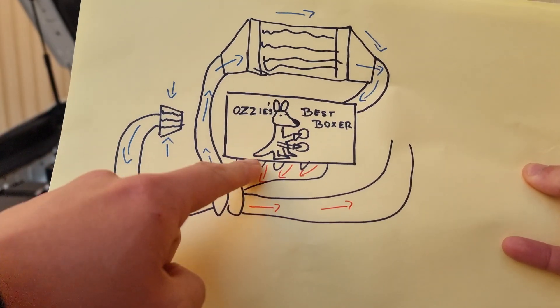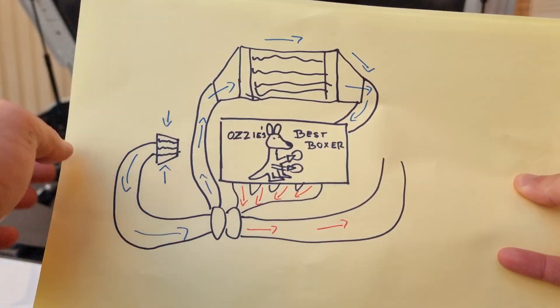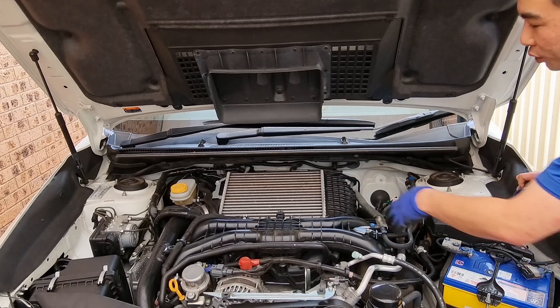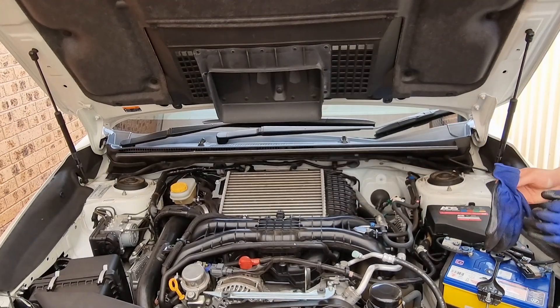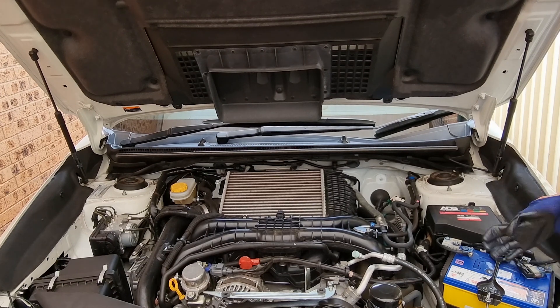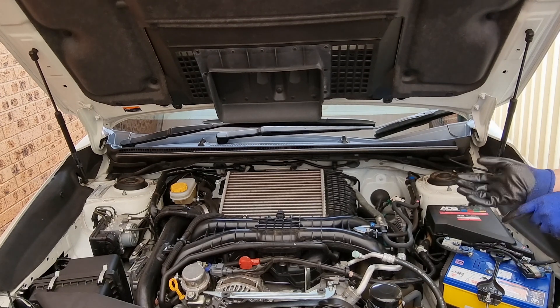After that, the exhaust gases are expelled through the exhaust. The first step is to remove the factory intercooler, and that's what it says in the instructions. They don't actually tell me how to do it, so let's give it a go.